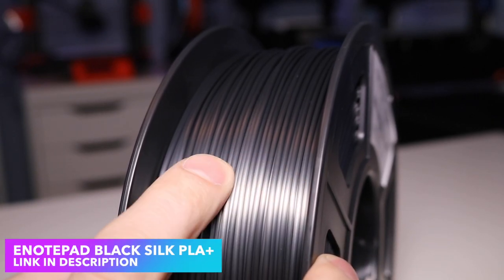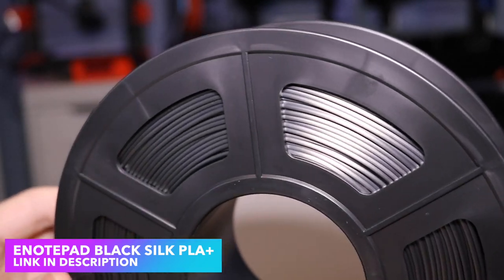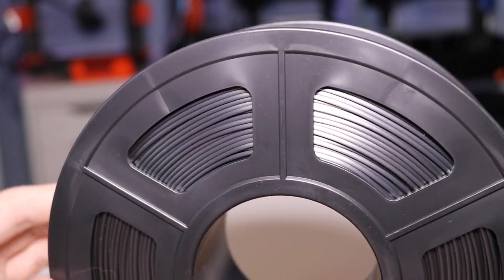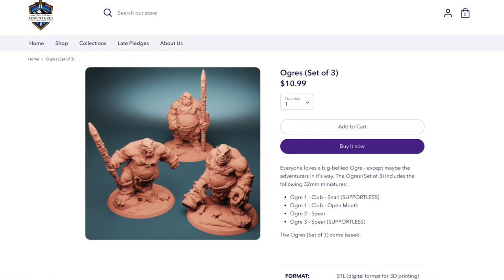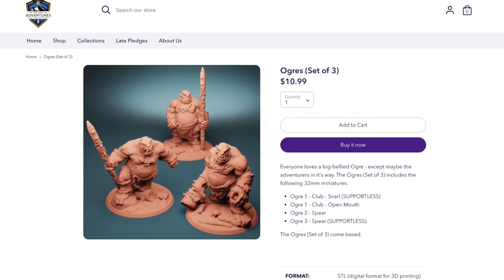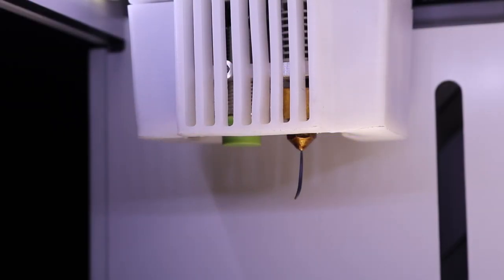We're going to test out the black silk PLA Plus first, and it almost looks gray — it's got a very low shine to it, so I'm excited to see how it prints out. I had a lot of requests on my Rose Go first impressions video to 3D print a tabletop mini, so for this video I'm going to be 3D printing an ogre from the Lost Adventures 3D printable tabletop gaming set. Silk PLA behaves a little bit differently than standard PLA — when you're loading it, it will pull back on itself with an almost elastic-like quality. This means you'll want to slow down the overall print speed and increase your cooling to make sure that all overhangs print successfully without curling back on themselves.